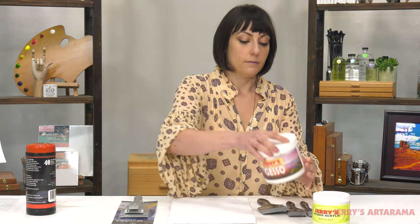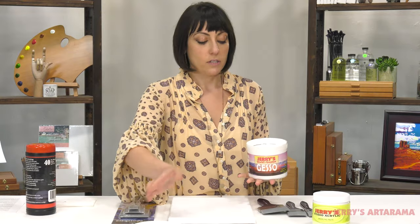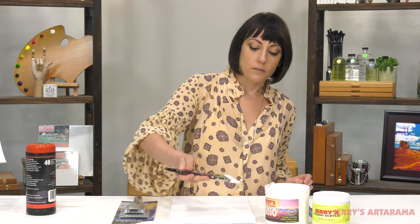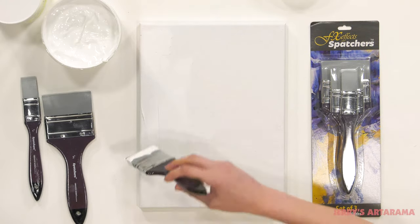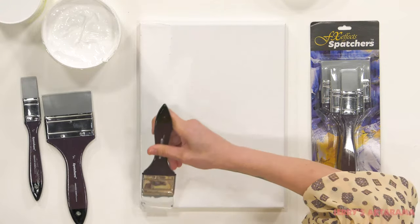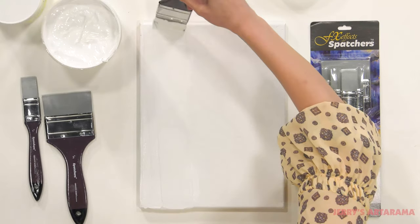The best starting thing you can do is use it to prime your canvas. Instead of using a typical chip brush or a primer brush where you get hairs stuck in the primer, you can use the Spatchers instead and get a nice even coating without having to worry about any hairs or anything like that getting stuck in there.